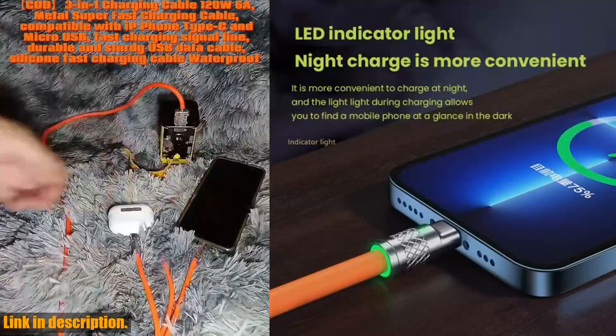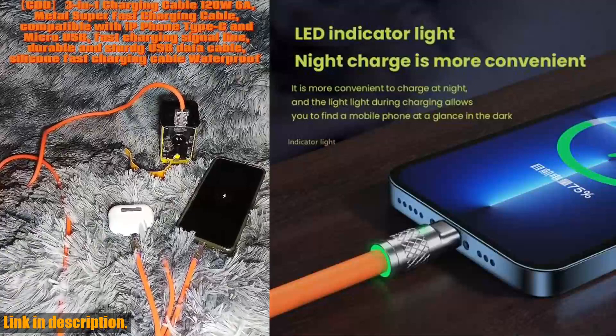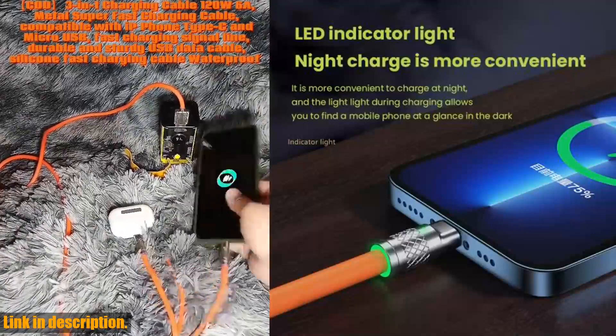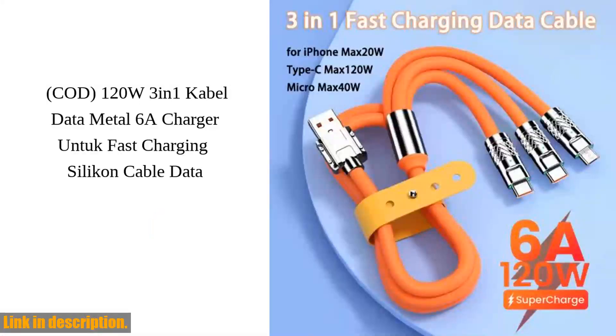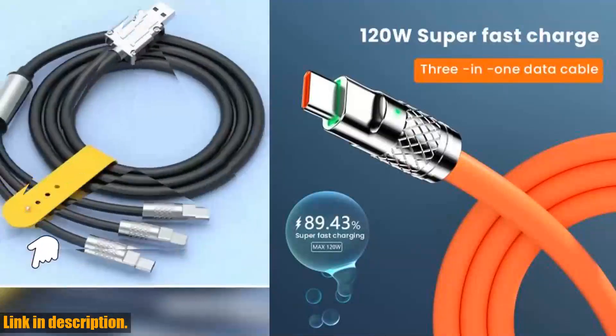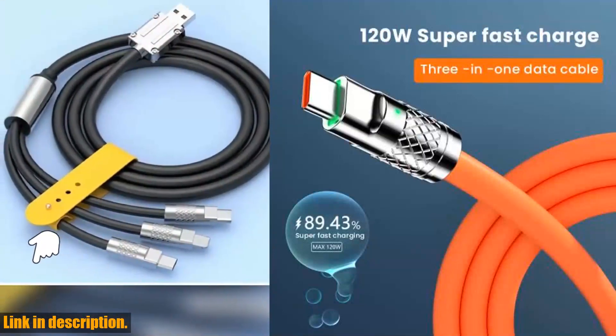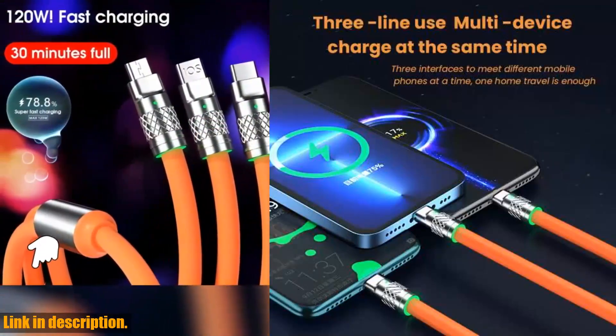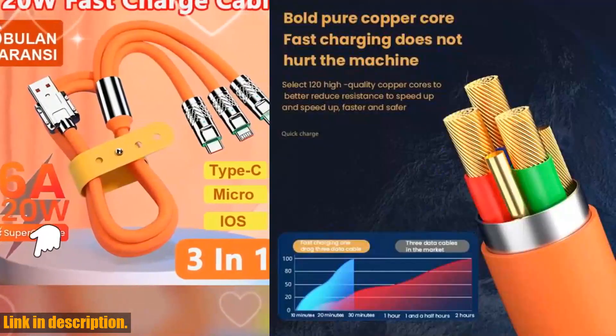This cable is built to last, with high-quality materials that can withstand daily wear and tear. Say goodbye to constantly replacing flimsy, easily damaged cables — this one is here to stay. But the best part? It's incredibly affordable. For the price of a few cups of coffee, you can revolutionize the way you charge your devices. Plus, with the added convenience of fast charging, you'll wonder how you ever lived without it.